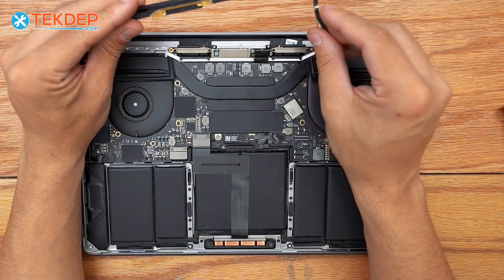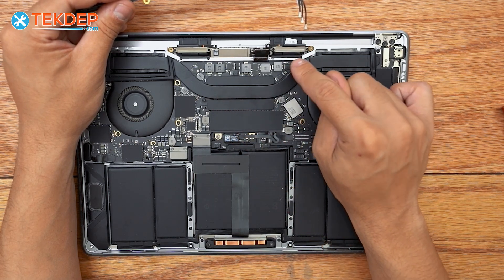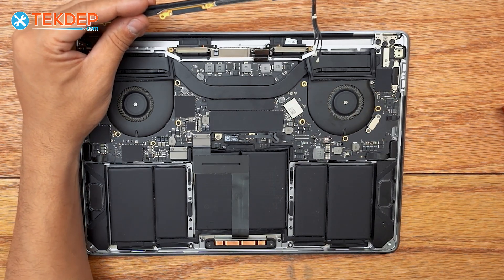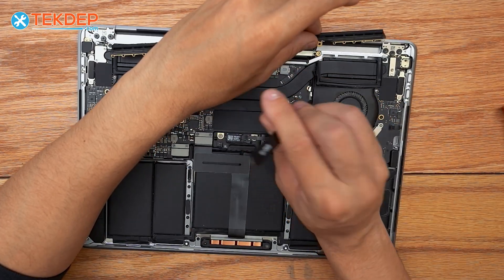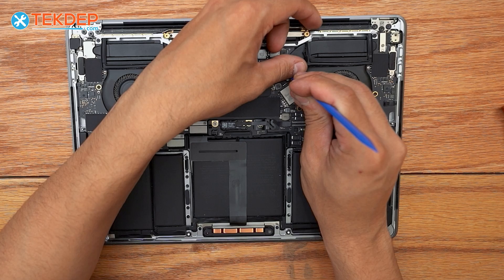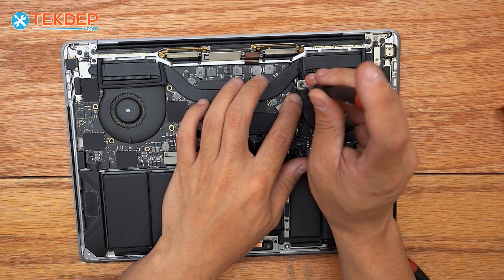Now we're going to take our Wi-Fi antenna module, get all the cables close together, because you have to feed them through a little cutout in the top case, underneath the heat sink pipe for the CPU, and out through the little hole, then secure both the antenna cables and the bracket with the T5. I recommend the help of tweezers — it does make everything easier. Once you get the bracket through with all three cables, plug in the Wi-Fi antenna cables. I like to start from the farthest and work my way to the closest. Then take the T5 that holds the little bracket and cables in place and fasten it down.